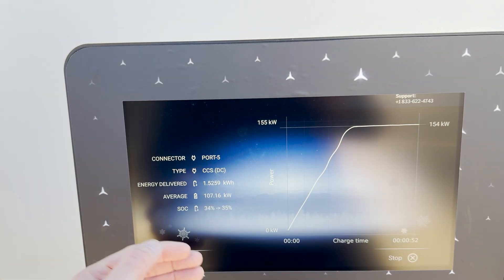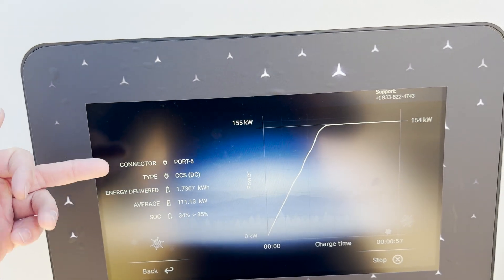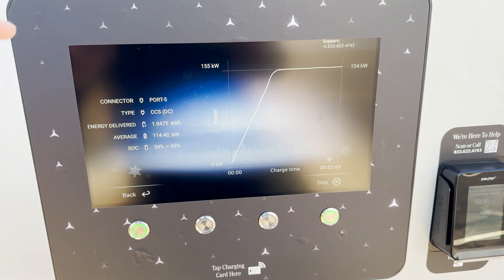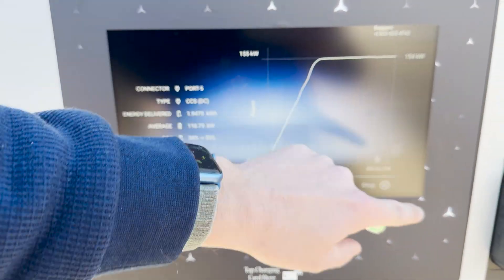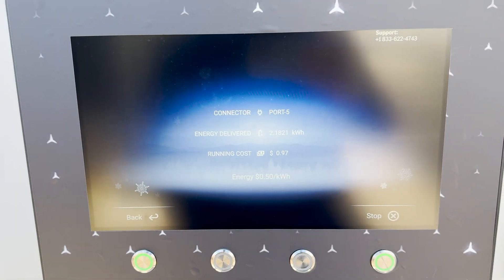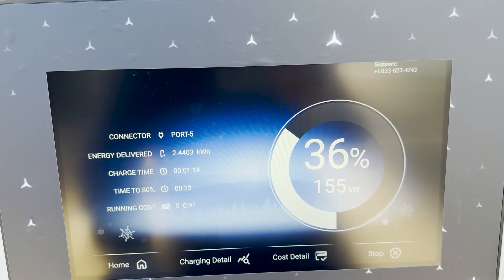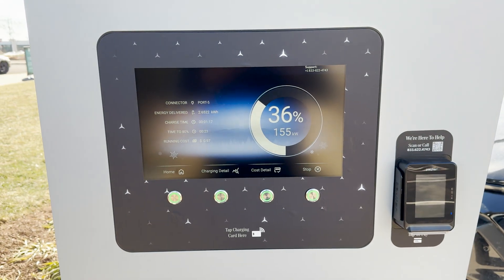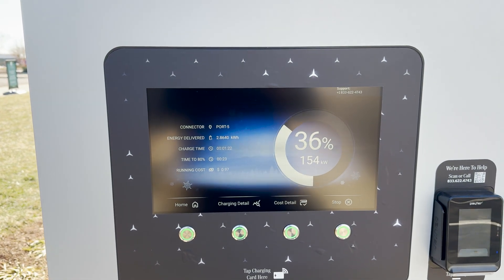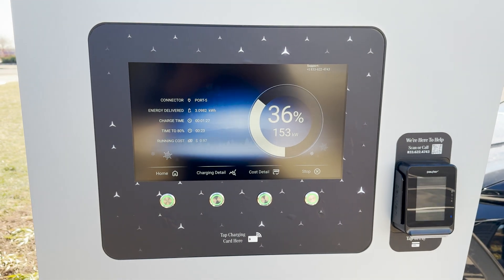Here we go, charging detail. It shows me kilowatts, average kilowatt, state of charge — so pretty typical here. This was 50 cents a kilowatt hour, which isn't bad, and this is a little bit of a ritzy area so I'm sure most people aren't gonna care about that. Let's go to cost detail — it just shows your cost as it adds up. So there it is, working nicely. It did take a pretty long time to activate compared to the units at Travel Centers of America, but it's working — I'm charging at 153 kilowatts, cannot complain.